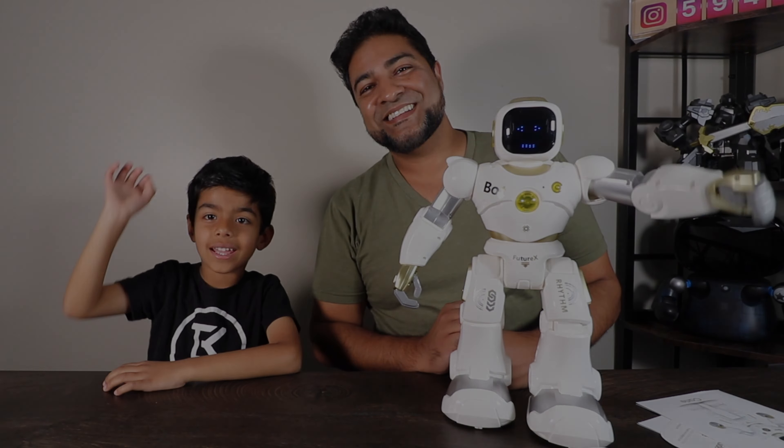Well there you folks have it — Ruko Carl the Space Warrior. If you guys have any questions about this robot or anything else Ruko sells, be sure to put it in the comments below. Thanks for watching guys, bye!